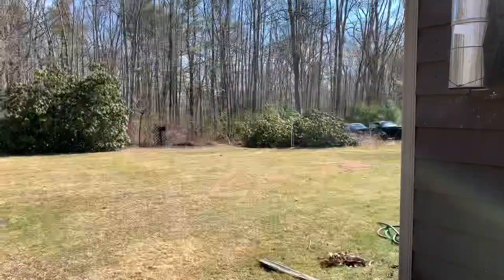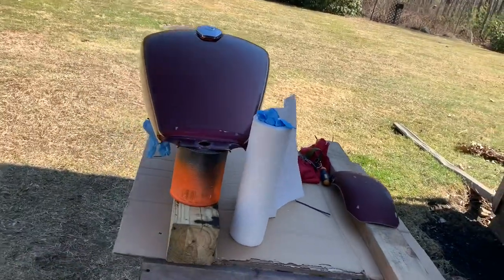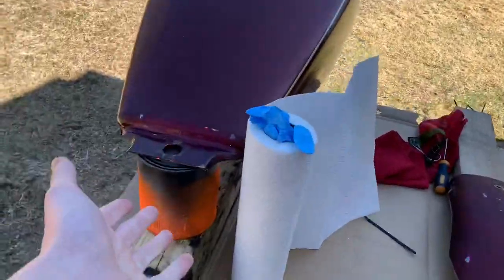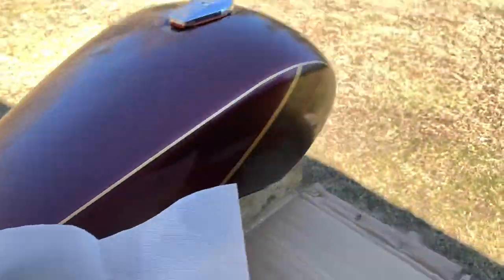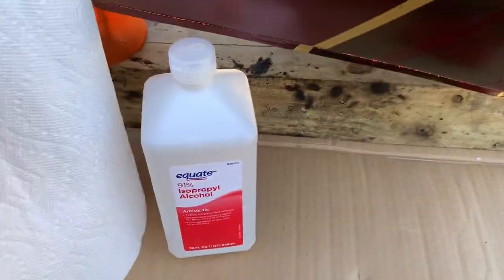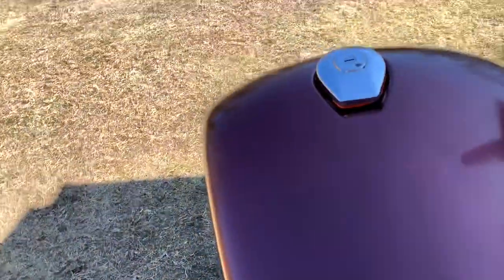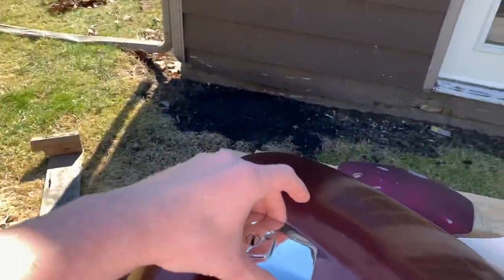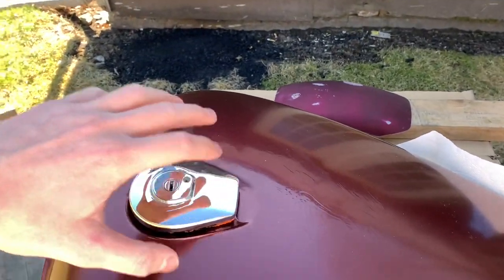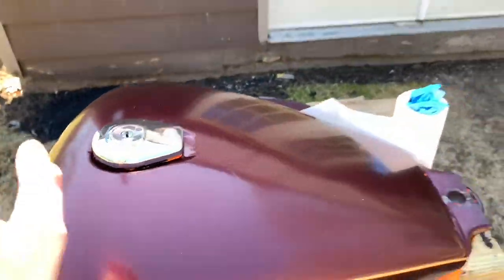We have our little setup in the shade. I want it out of the sun so it doesn't dry too fast — we had that problem with the orange because we tried to do it right in the sun. We're using the same rig as before, propped up on some wood so I can get underneath better. I have the alcohol right there — not the fun kind, but alcohol to wipe down the surface. We are missing masking tape though. I have a glove with a zip tie around the petcock, but I need to take the gas cap off — just two Phillips head screws — and mask over the hole. So I'm gonna run to Lowe's to grab some tape.